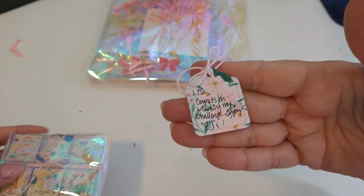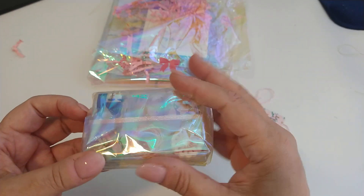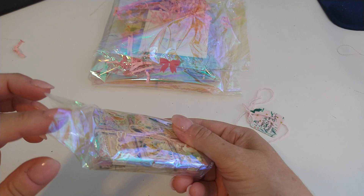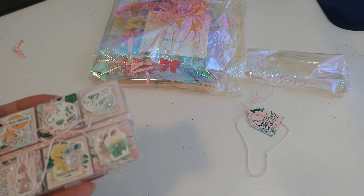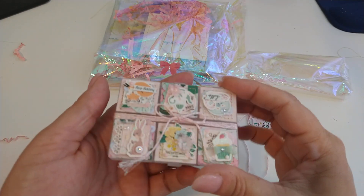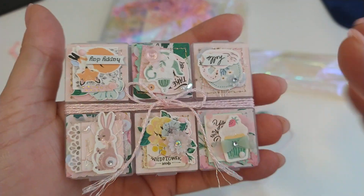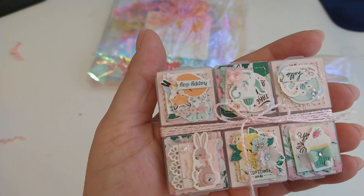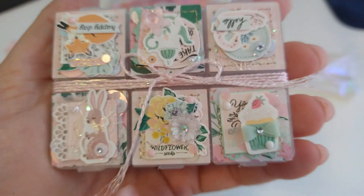She has a cute little tag, and then she has it wrapped in this really pretty holographic cellophane paper. Look how adorable — and look at that bow. I love that twine. And then she decorated each little opening.